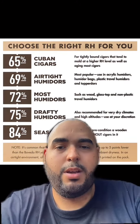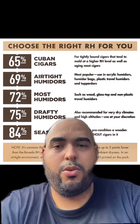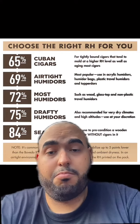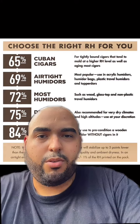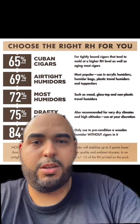The 84% is for seasoning, and I have a wooden desktop humidor and I use the 69% — it works great. The 69% is most popular, used in acrylic humidors, humidor bags, plastic travel humidors, and tupperware.